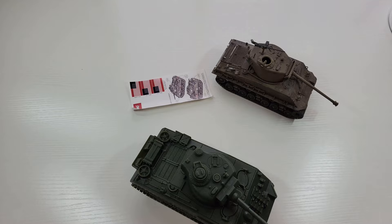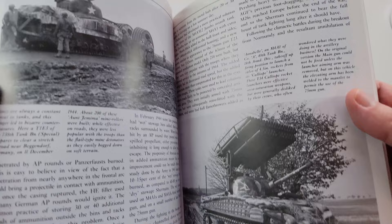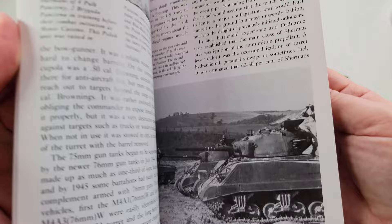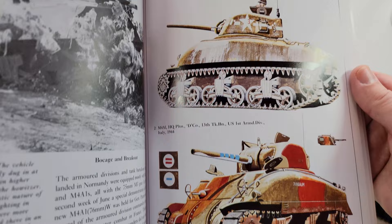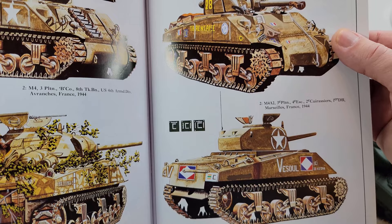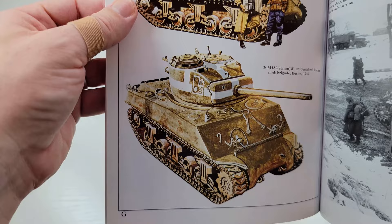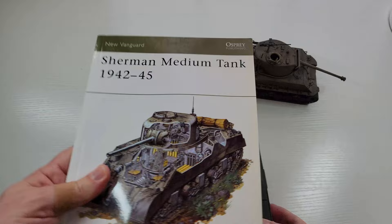Before I put the stickers on I'm going to check my book. I've got a couple of these — they're great little books that give you an interior view and everything of the Sherman. You can grab them on Amazon or eBay for about $15–$20. The pictures aren't the greatest quality but a lot of photos from back then weren't. I can see one here where a tank has a star on the side — it's a US First Armor tank in Tunisia. They used these tanks for a long time after the war, I believe some stayed in service through the 70s because they kept outfitting them with larger guns and stuff.